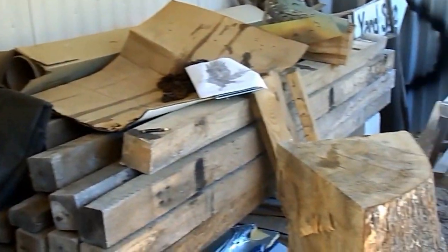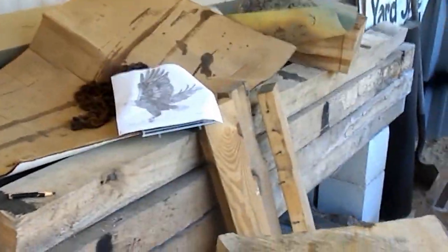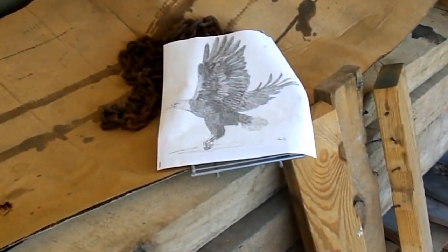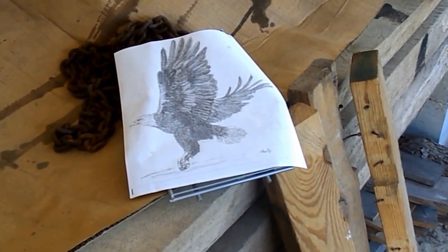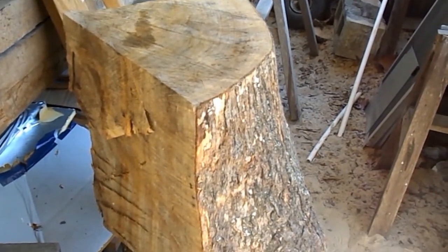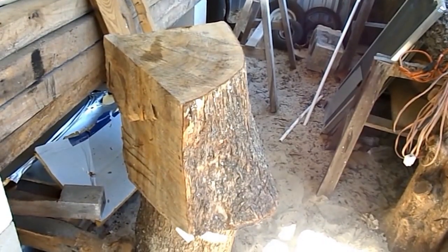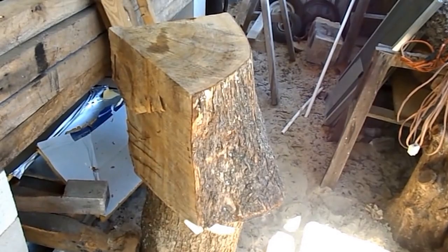But today we're going to concentrate on the camphor. You can see here by my drawing that I've drawn a facsimile of an eagle. I'm going to cut the eagle out of this log with a chainsaw and begin my sculpting. This is going to be for the library mobile. And hopefully it will turn out right. Wish me luck.